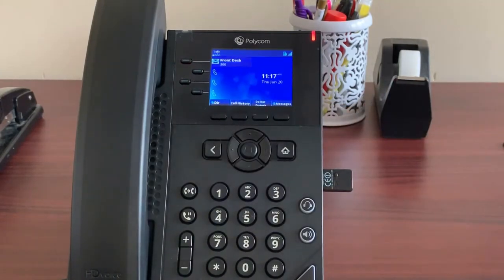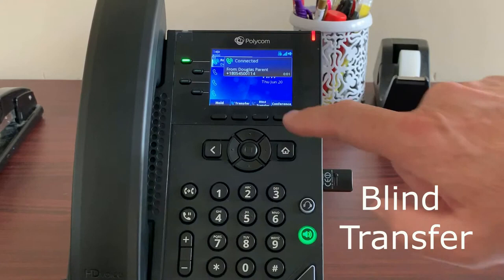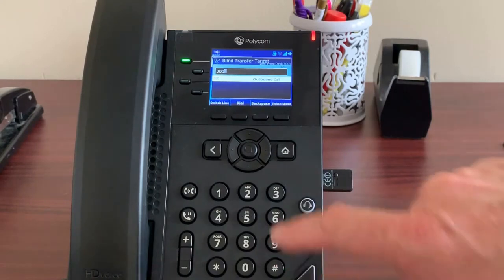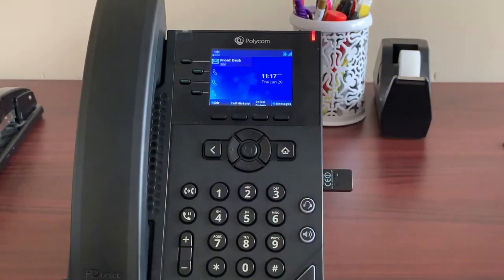A blind transfer is when you transfer the caller without talking to the person you're transferring to. To transfer using this method, press blind transfer, then enter the extension number or 10-digit number you want to transfer to, then dial and you're done. The call automatically drops off your screen.